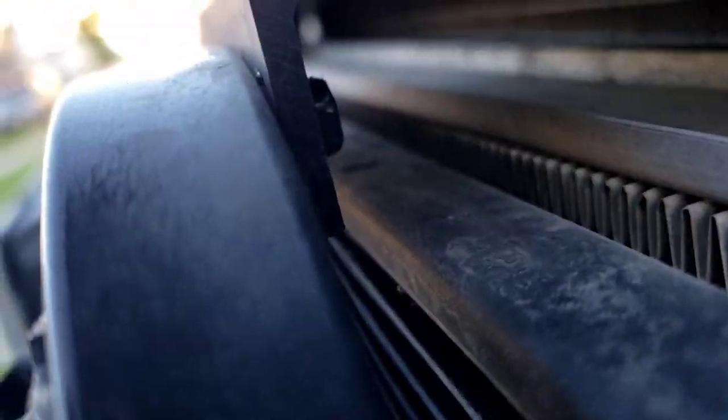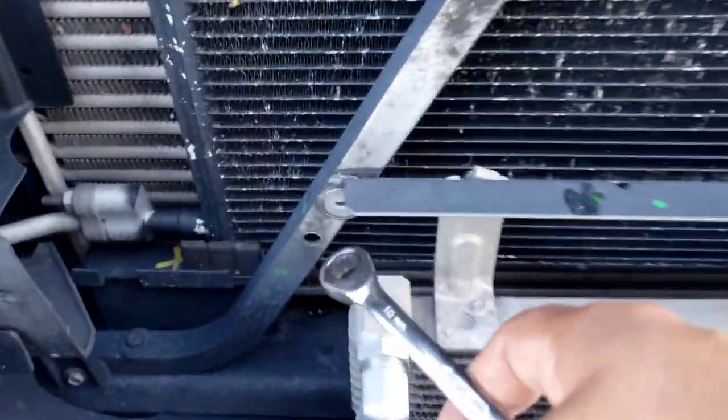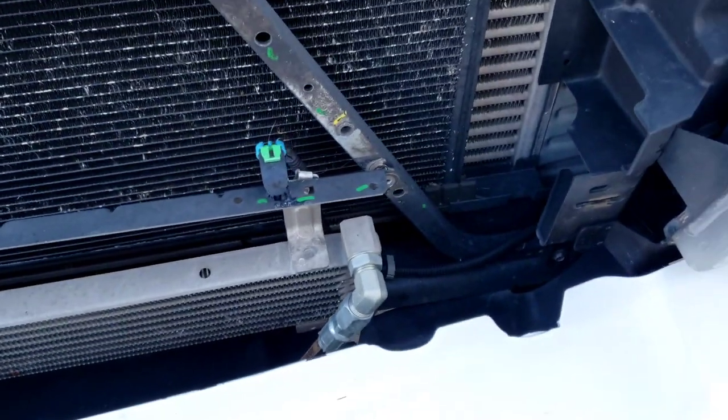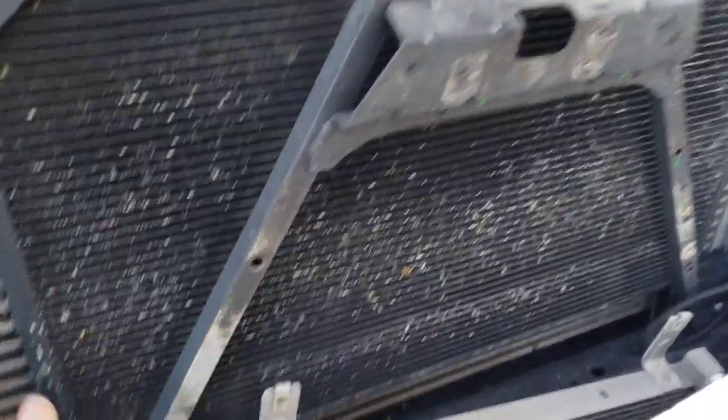On this side there, and on the opposite side I did these, and then there's one right here and one right there. So yeah, we'll get that off and paint it real quick, see what it looks like. Good news — we're getting it out.